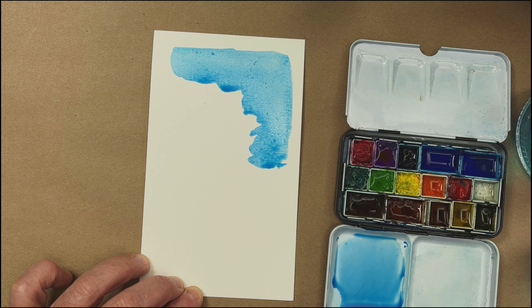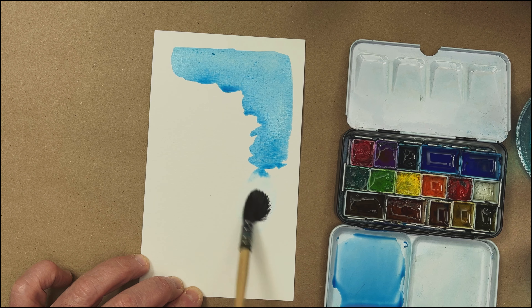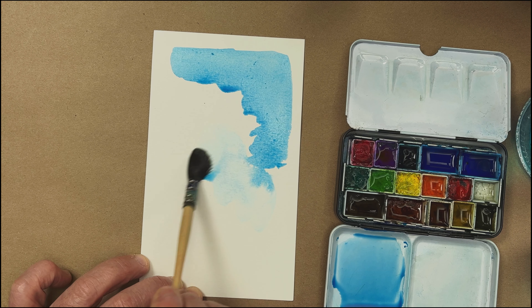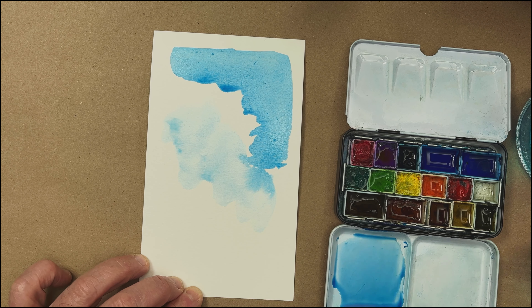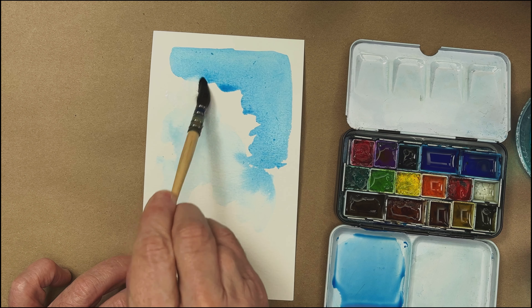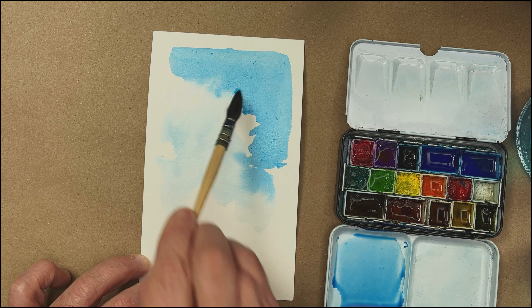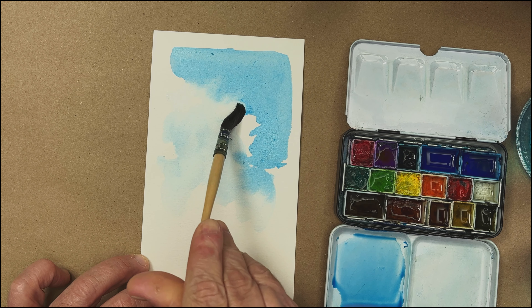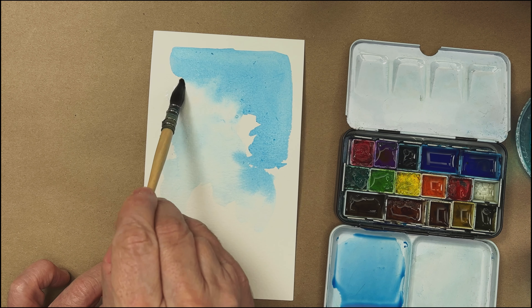I'll load my brush — I have a kind of semi-damp brush. I'm going to come over here and let some of that color in. You got to think of clouds as round — they have form and shape. I'm going to keep some soft edges. I'm going to come up here and just soften up some of these, right up here.